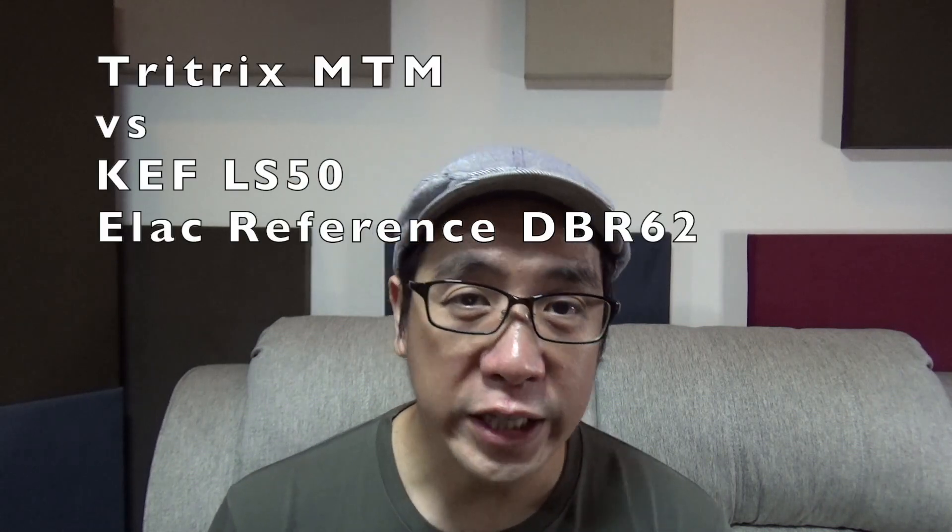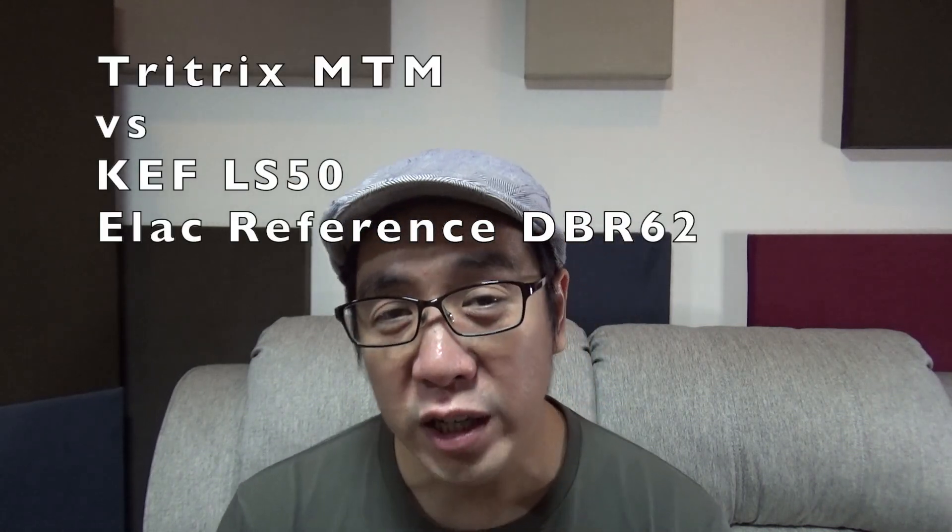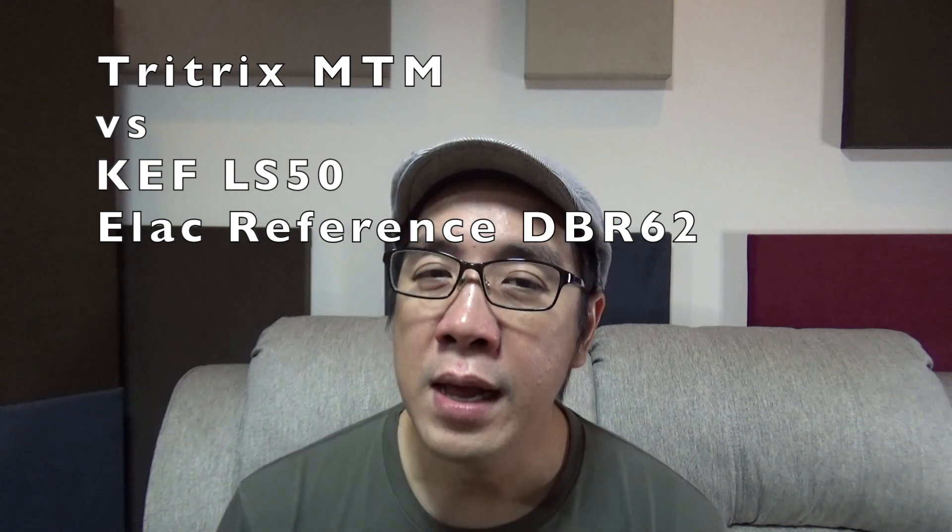What I like the most about the Tritrix MTM is that it's a DIY project and it's really fun to build. The sound should be secondary but it actually sounds quite spectacular, besting speakers well beyond its price point. It's neutral sounding but with just enough glitter to make it quite engaging. You get that big deep soundstage with excellent imaging and instrument separation.